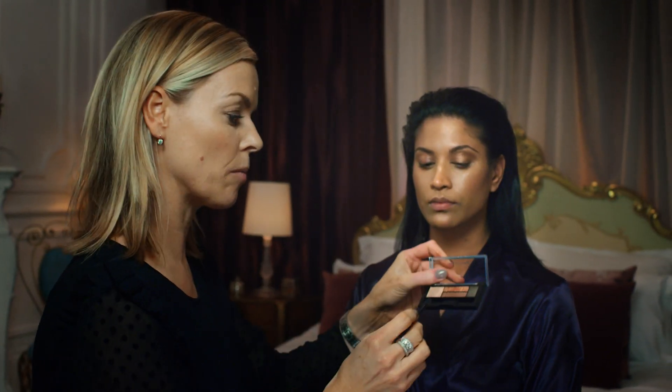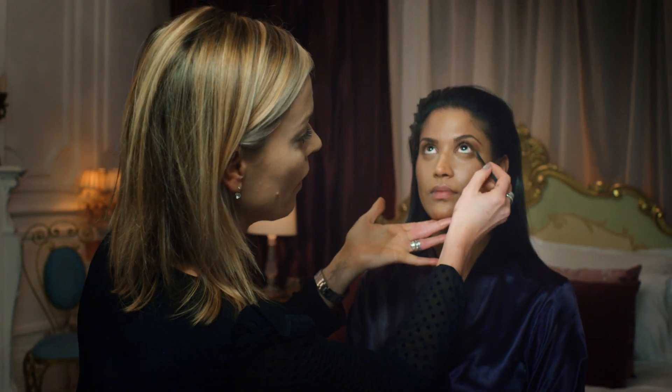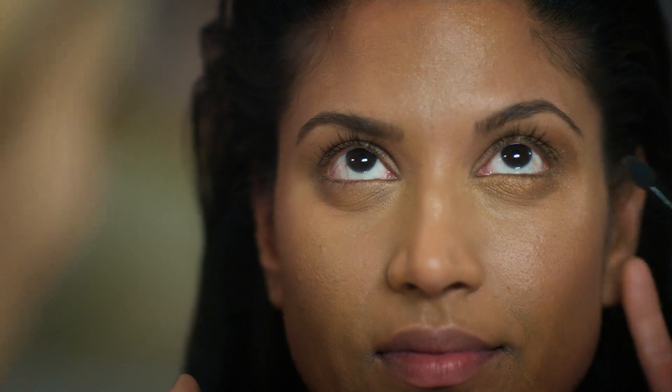With the applicator that comes in the eyeshadow, take the same shade and use the tip. Pushing the powder low around the eye really helps to increase the surface area, making your eye look bigger.